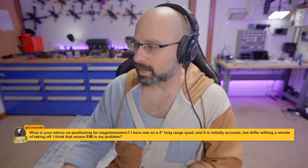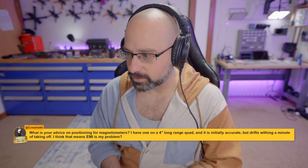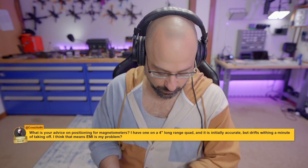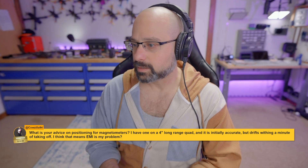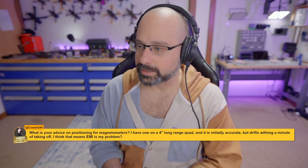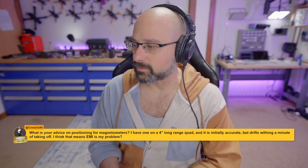What's your advice on magnetometer positioning? I have one on a 4-inch long-range quad and it is initially accurate but drifts within a minute of taking off.